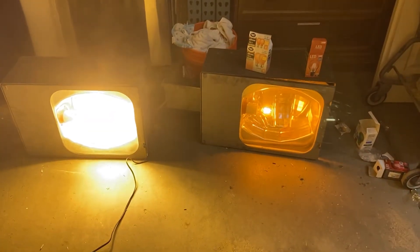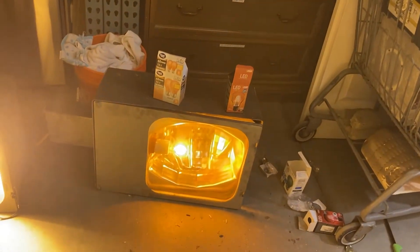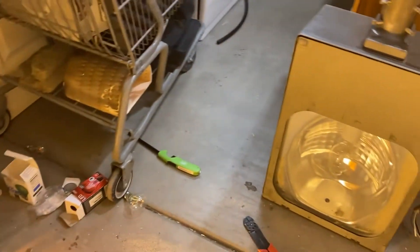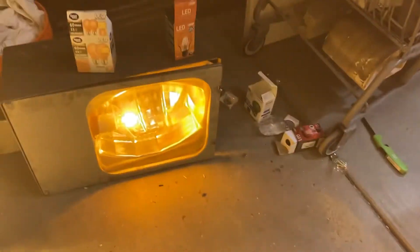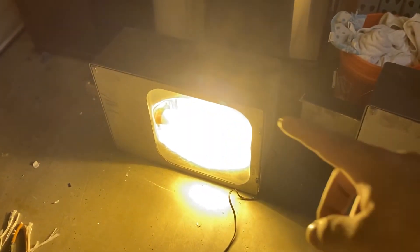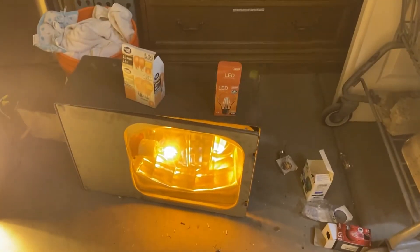Hello YouTubers. Here's a video on an orange party bulb LED conversion on an HPS fixture compared to a legit HPS bulb. For those of you — mostly kids or hobbyists — that want to collect street lights but don't want to run all these HPS bulbs at once but still want all their lights lit, there is a solution to that problem.